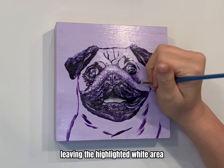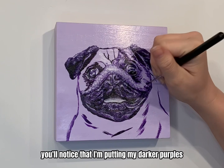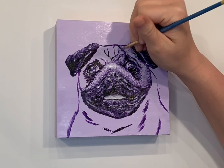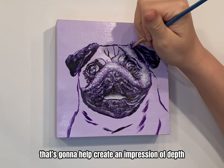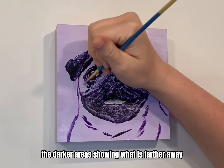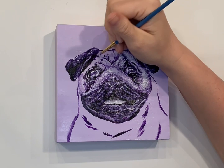Leaving the highlighted white area as the very last step. As I start to paint around the wrinkles of his forehead, you'll notice that I'm putting my darker purples closest to the wrinkle lines. From there I'm layering lighter shades of purple, with the middle areas being a lighter shade and more of a highlight. That's going to help create an impression of depth — the wrinkles being farther away and the in-between areas being closer, with the darker areas showing what is farther away versus the lighter areas being what's closer to the viewer.